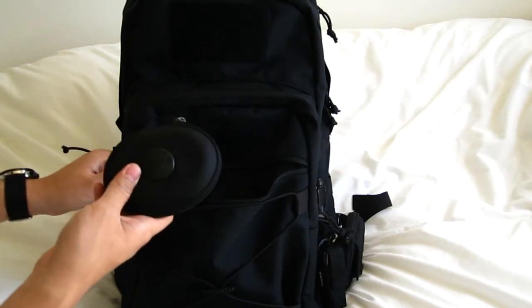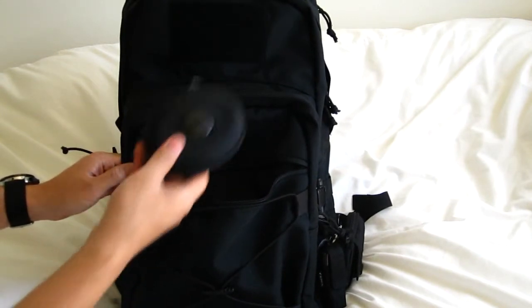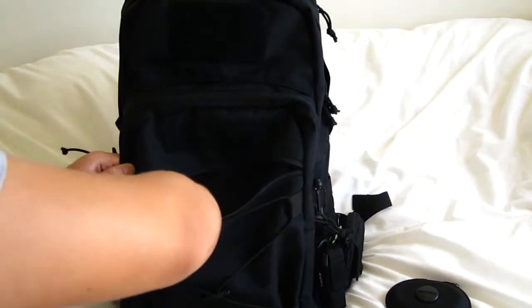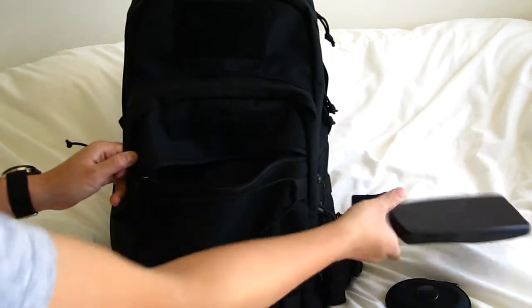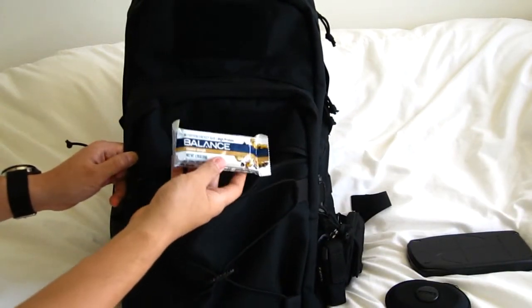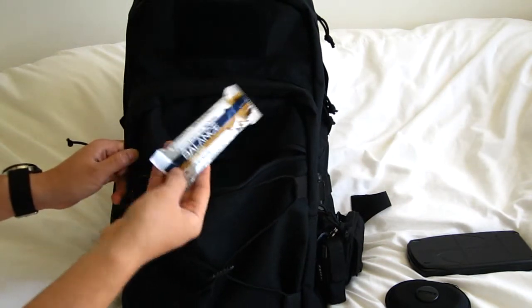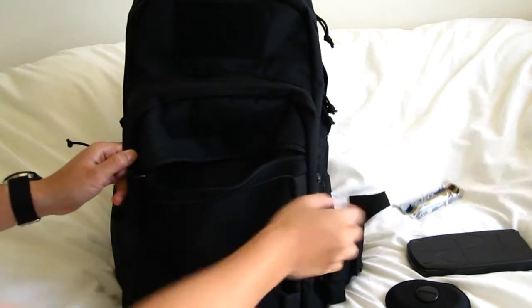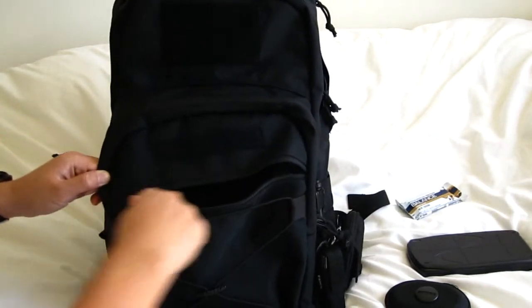These are things that I would probably access very frequently. So I have my Shure SC530 headphones, my TI-83, and I have a balance bar in the cookie dough flavor — it's really filling and convenient. That's all that's in there.